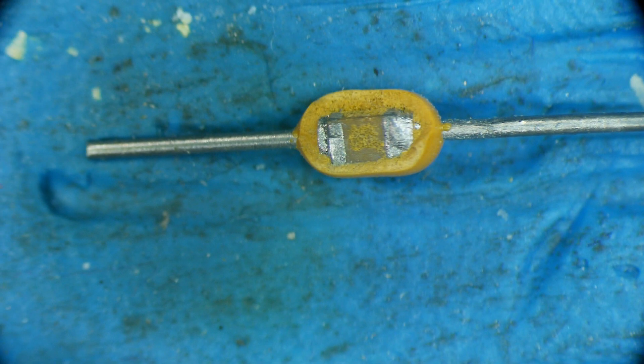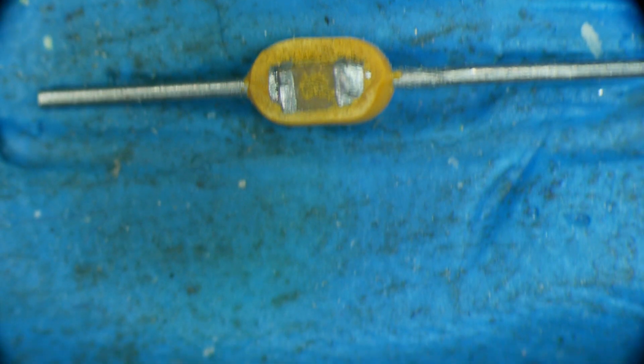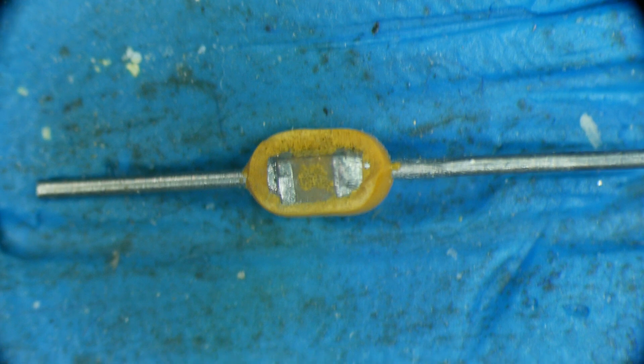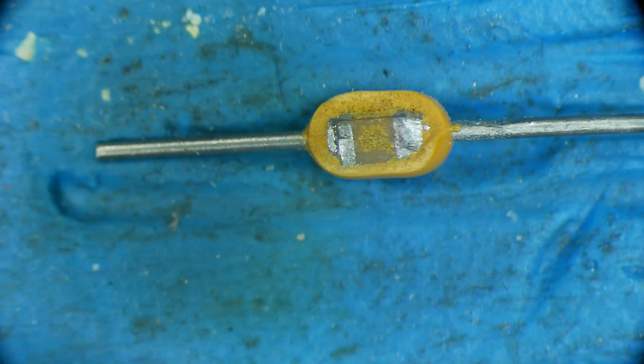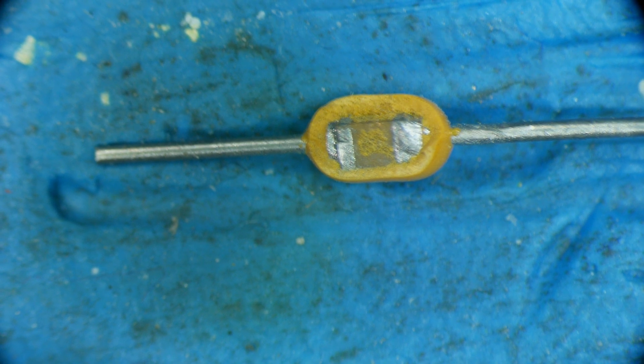Here are those little 0.01 microfarad capacitors, and you can see how they're constructed. It looks like you take a surface mount cap and you stick some leads on it, and then you put some goo around it. So yeah, that's really interesting — that's how they are constructed. No really big surprise there.